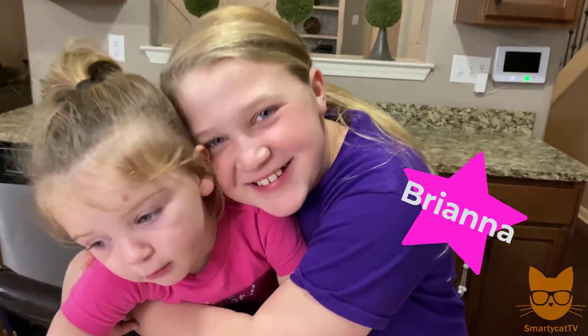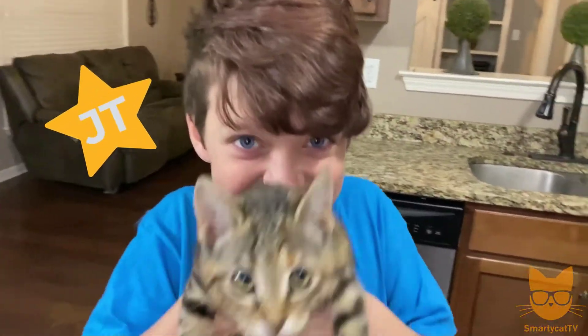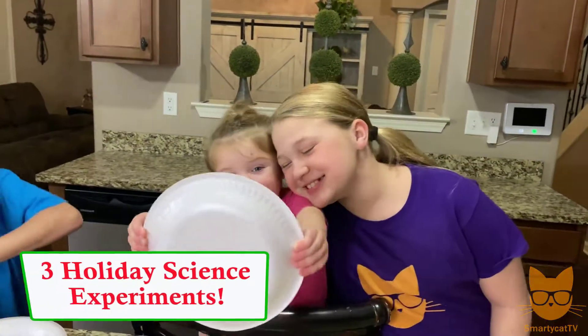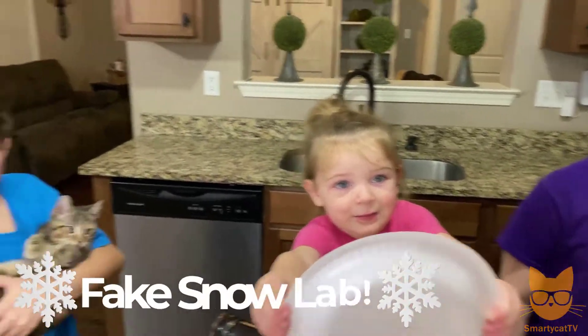Alright, I've got Brianna and Zoe, and JT and our own little Smarty Cat Precious, and we are gonna show you three fun holiday science experiments starting with our fake snow lab.